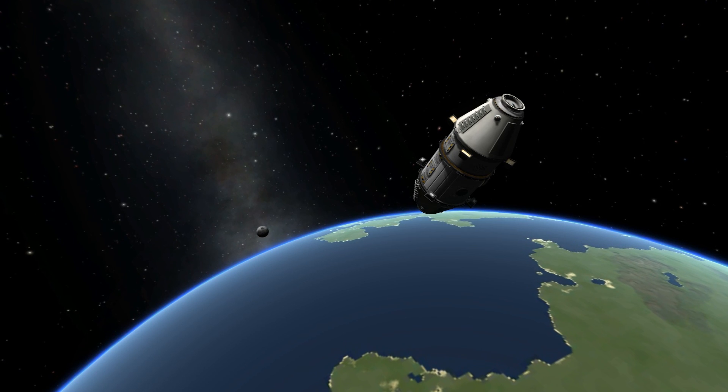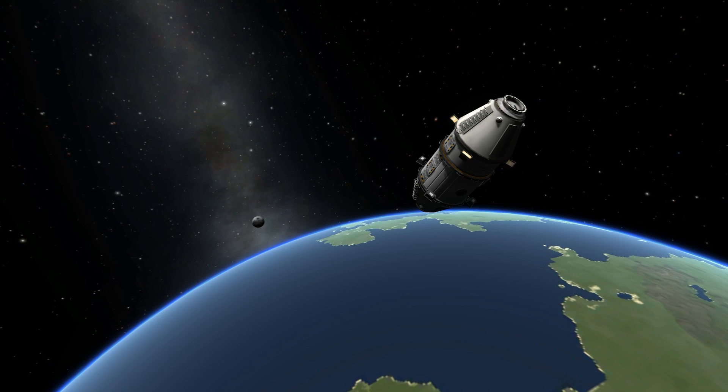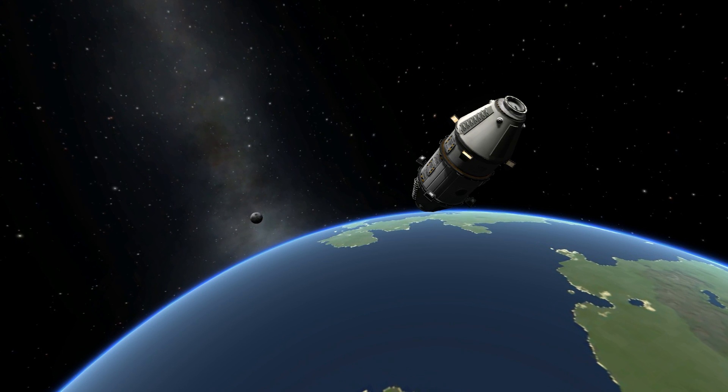Alright guys, well I hope you all enjoyed. Thanks for watching, and definitely stay tuned for the progression of this space station. Alright guys, thanks for watching.